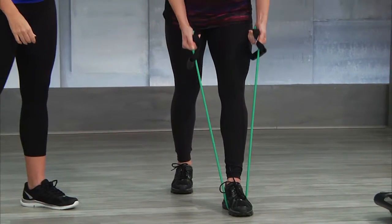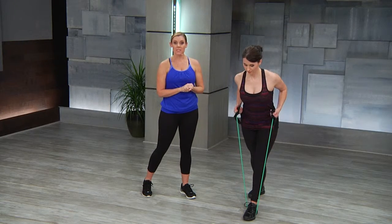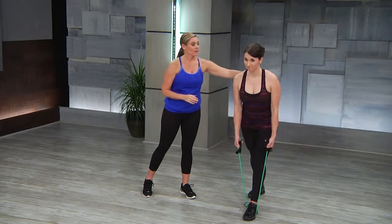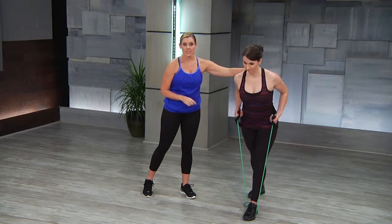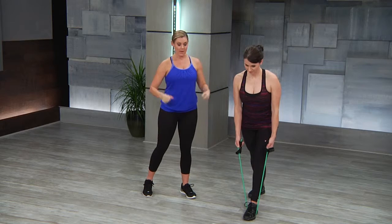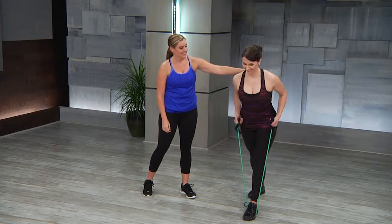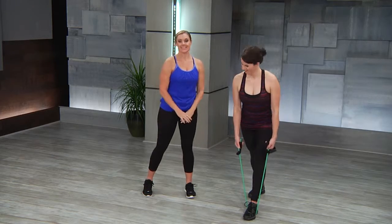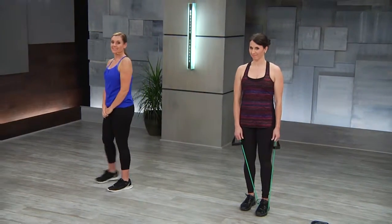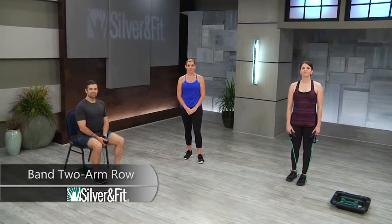Pulling up to the rib cage. This is the same muscle groups as the dumbbell row — working the back and the back of the shoulders so that your students have great posture and strong muscles. This is band two arm row.